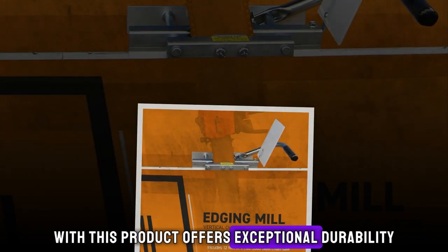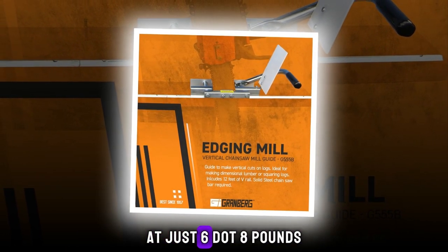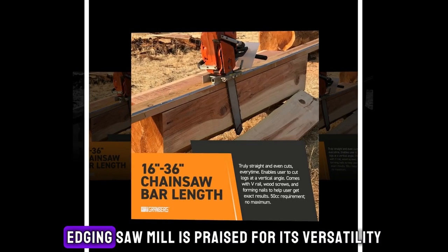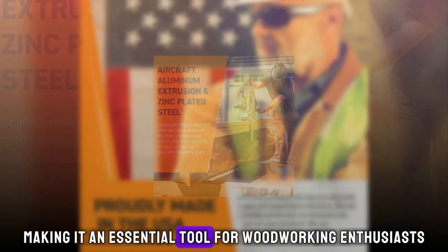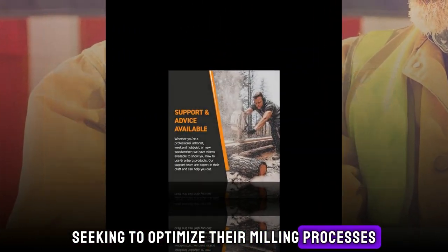Crafted from aerospace aluminum, this product offers exceptional durability while remaining remarkably lightweight at just 6.8 pounds, making it highly portable for on-the-go usage. In essence, the Granberg Portable Chainsaw Edging Sawmill is praised for its versatility, precision, and durability, making it an essential tool for woodworking enthusiasts and professionals alike seeking to optimize their milling processes.